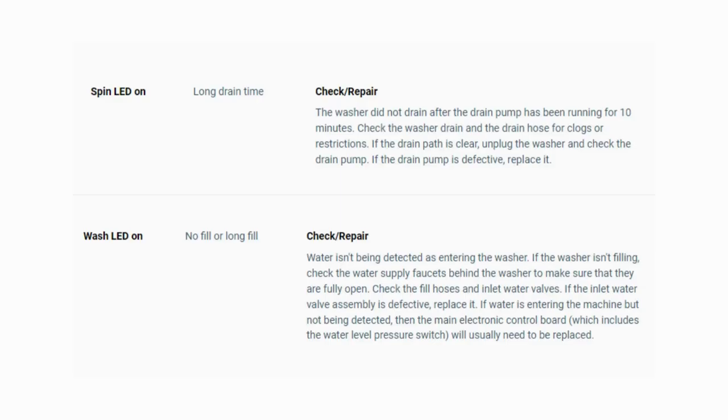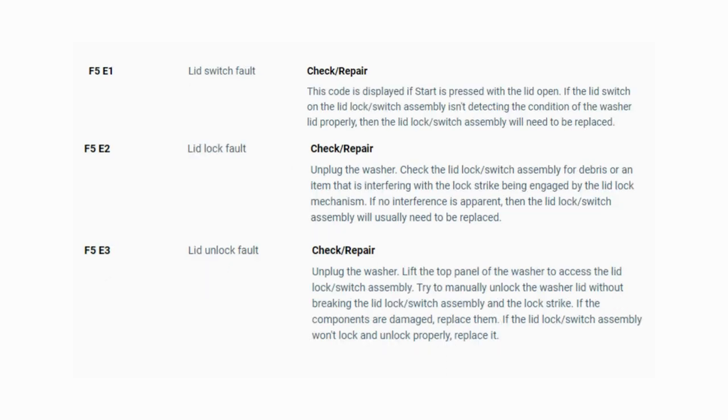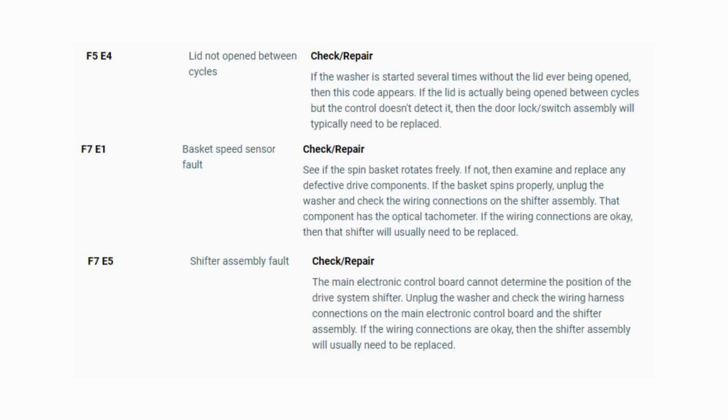Turn the dial again and see if you have any other codes; if there are no more codes then you're done. To exit diagnostic mode, turn the washer off. Now you have your error code — use the images in this video to look up your error codes, look in your washer repair manual, or just Google 'top load washer error code' and enter the code and it should come up no problem. Now you know the problem and what's causing your washer to not work. Now it's time to find the parts needed fast and cheap. Watch our next video for the quick tutorial on how to do this.